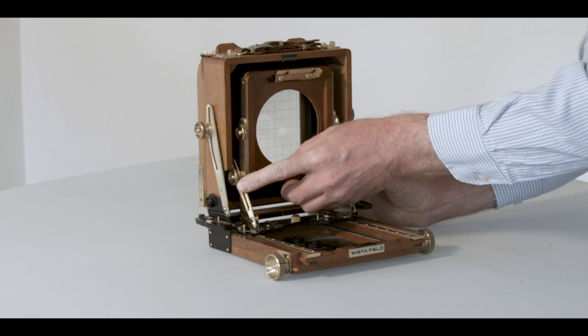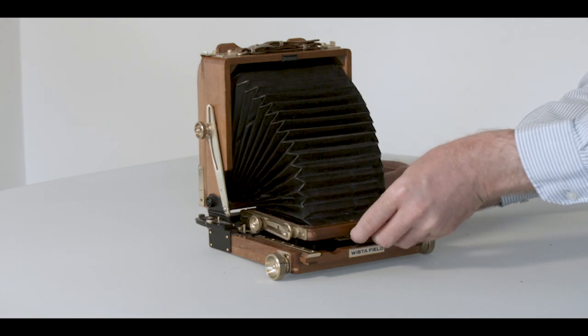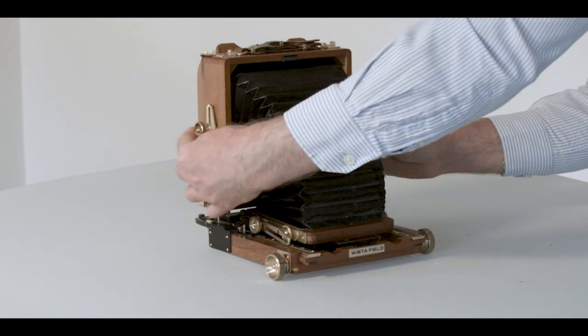If you're considering a 5x4 camera I would recommend this one. My only criticism is the way you have to fold the bellows away — it isn't great when the bellows start to get old, as it puts them under unnecessary strain.